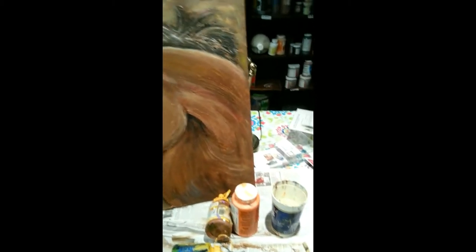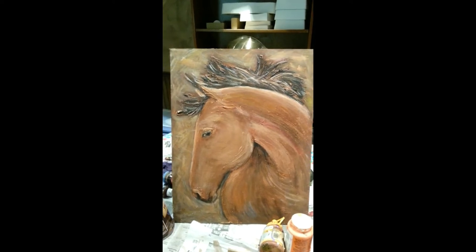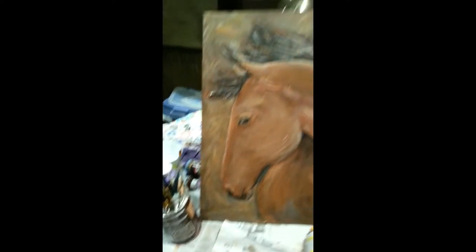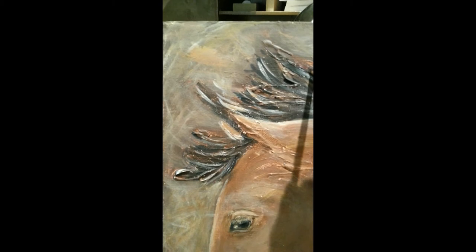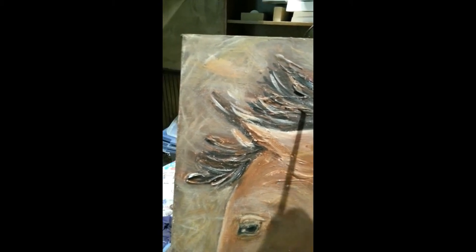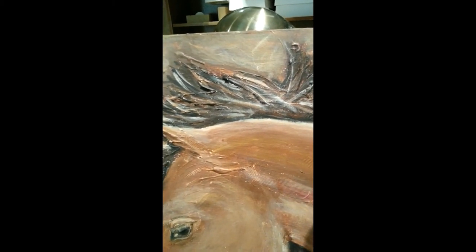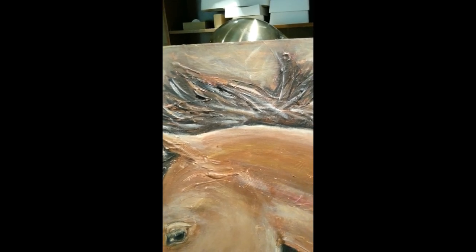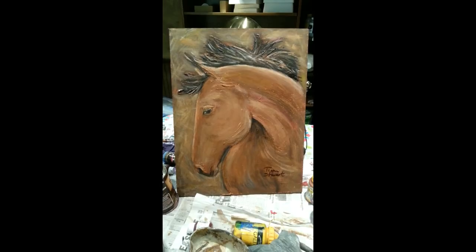I've worked and had to stop yesterday because I couldn't see — sometimes you just got to stop so you can see better. Right now I'm pretty happy with the background; it needs to contrast enough with the horse. I'm going to go in with some black and just where it's textured really add some deep dark spots, so wherever there's a raised spot I'm going to try to add a little more contrast to really highlight the highlights in the horse's hair. After that, the last thing I'll do is sign it. Here's the finished product.